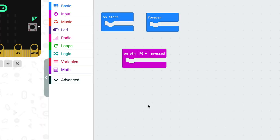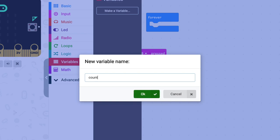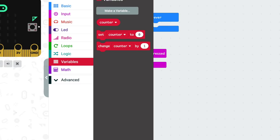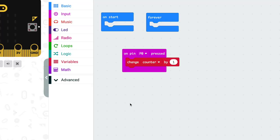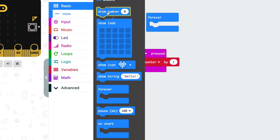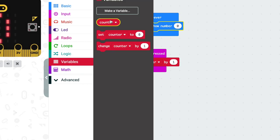Next we're going to create a variable to store the number of times P0 gets pressed. I'm calling mine 'counter', but you can call yours something else if you like. Grab 'change counter by one' and snap it in. Now our counter will go up by one each time P0 is pressed. But we still want to display the result. In forever, I am going to stick a show number block. And the number we want to show is our counter variable. Four blocks and we are done. That is it. Download that code onto your microbit and try it for yourself.